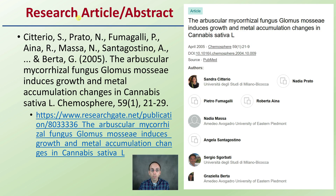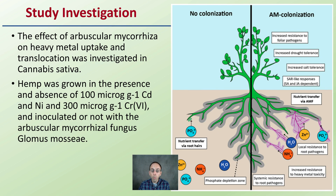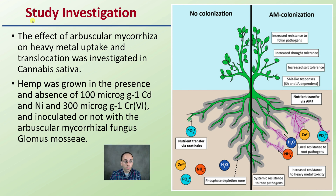Looking at another research article — only the abstract was publicly available — this looks at the mycorrhizae comparison and metal accumulation changes in cannabis. This study investigated the effect of mycorrhizae on heavy metal uptake and translocation in cannabis plants. Hemp was grown in the presence and absence of 100 micrograms of cadmium and nickel, and 300 micrograms of chromium-6, and inoculated with the fungus Glomus mosseae.